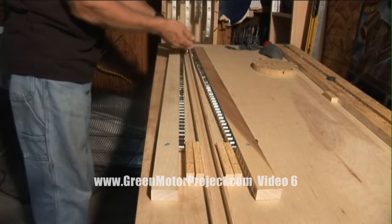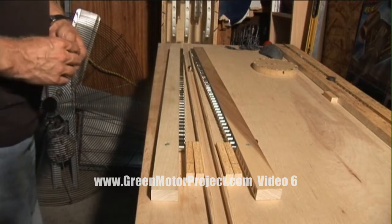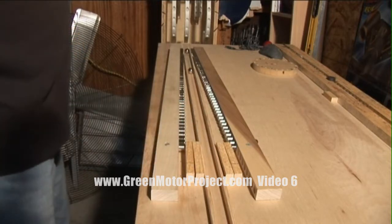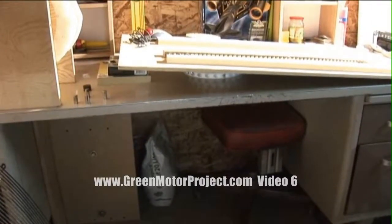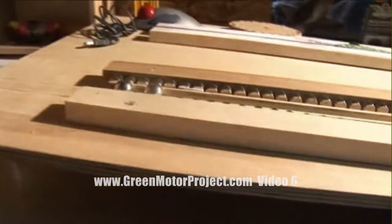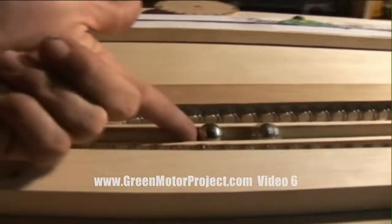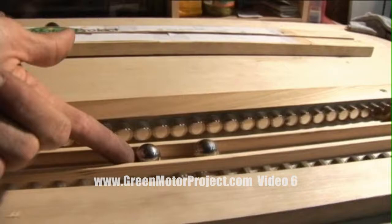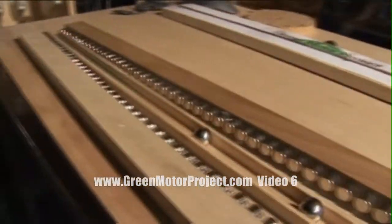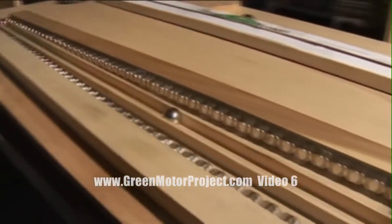And here are the metal balls again — just regular old chrome-plated metal balls. And they are being pulled up a slope. This is how far out of level it is. You can see the desk is level. Now it's level.